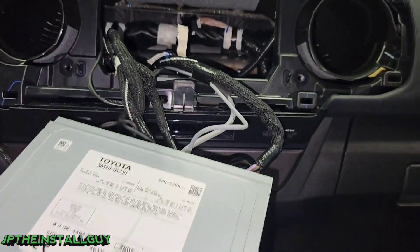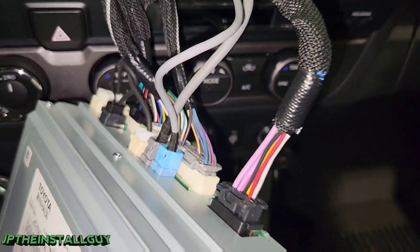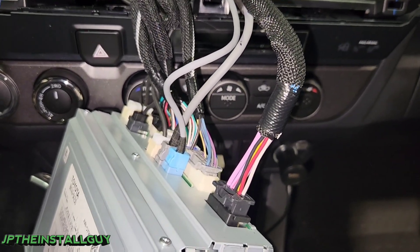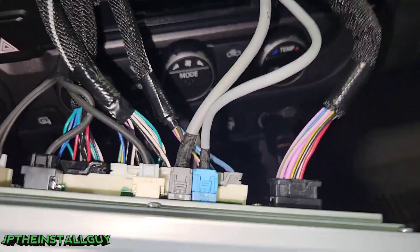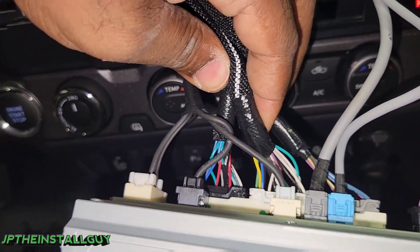And that's actually it for this video. I am going to be hooking up a line output converter for this and I really need to get behind the radio. I didn't have enough time to actually show you the LOC install, but I was going to do this part anyway, so I said I can at least give you guys something. For those who want to learn how to hook up a LOC, I have plenty of videos in that how-to playlist.